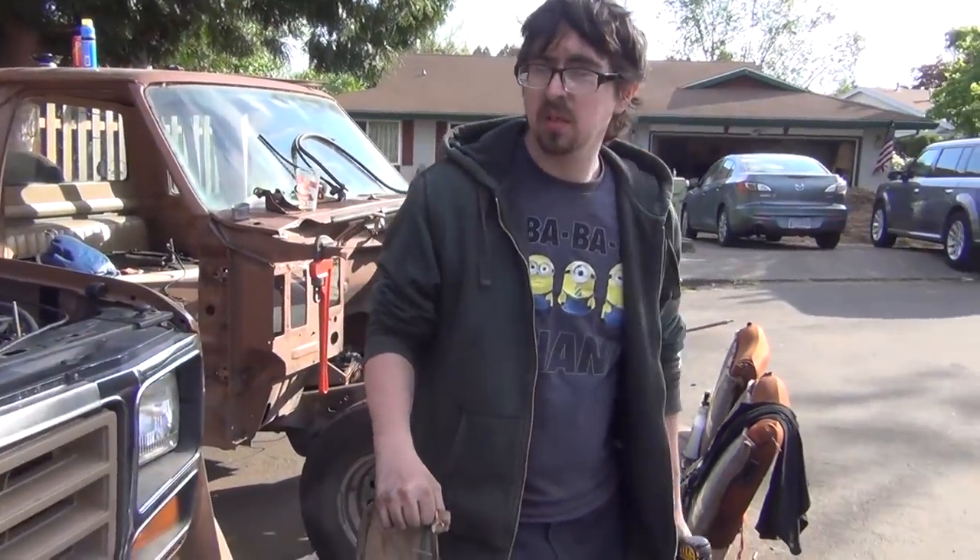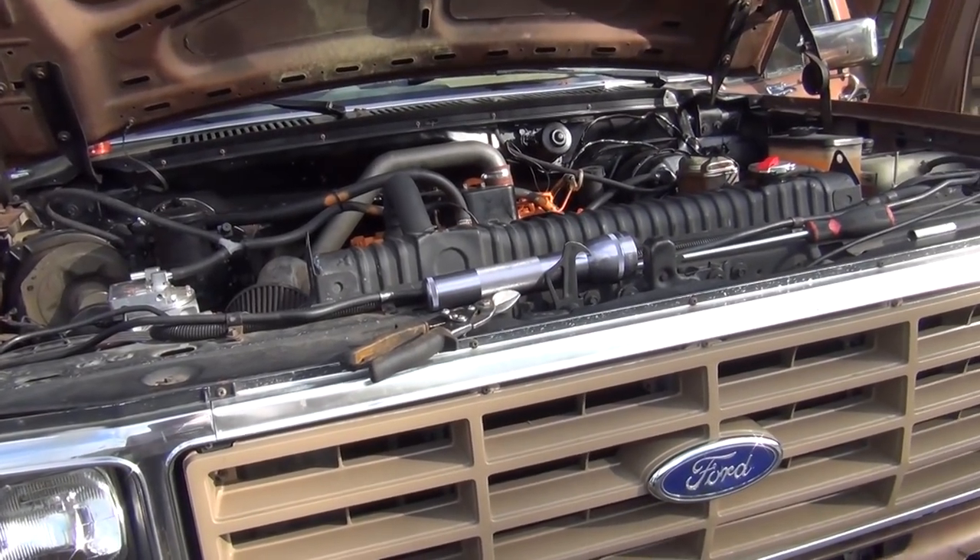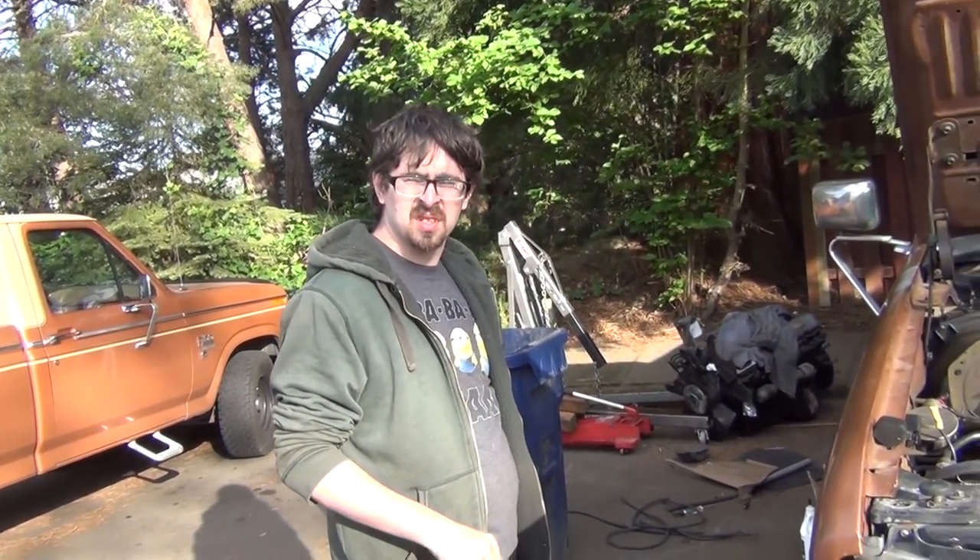The only thing I don't know if it's working or not is the alternator — it should be charging, but I don't have a voltmeter, so we'll have to go get one.